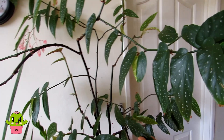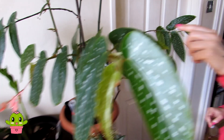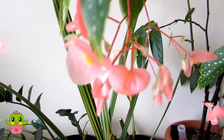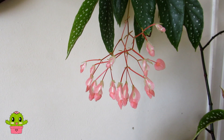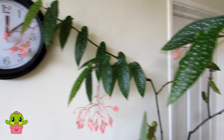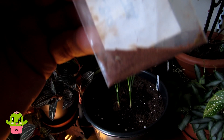This one here is a Begonia albopicta — a beautiful plant with small spotty green leaves. It has lovely drooping blooms and is easy to propagate by taking cuttings and sticking in water. Here you can see the male and female flowers, and here are the seeds — they're like dust. There are about 10,000 seeds at least — that's a lot of begonia plants!